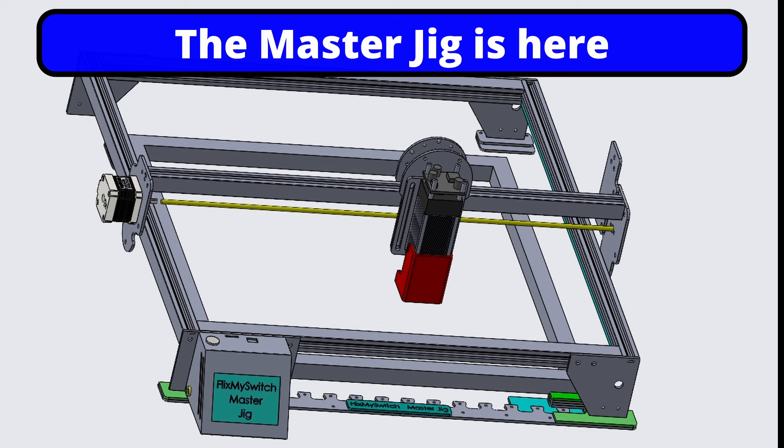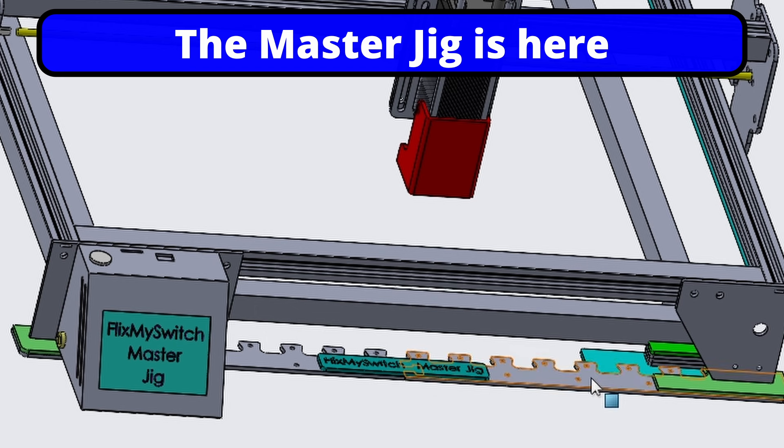Welcome to another session on the master jig for a Longer Ray 5 laser. Don't turn off if you haven't got a Longer Ray — this will give you an idea how to create your own jig for a different type of laser. Basically what we're looking at here is the frame of the laser, and we have four — well, three metal feet plus the screen module which has a big back plate which creates its own leg. What we've got is this strap which I call the base with the teeth.